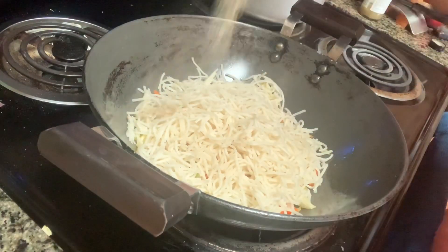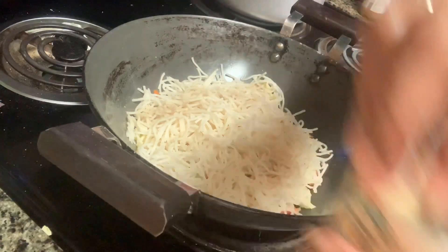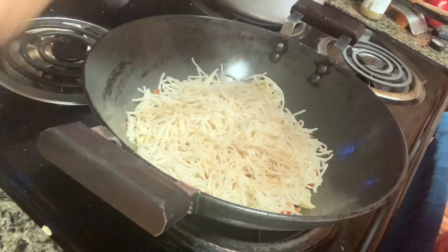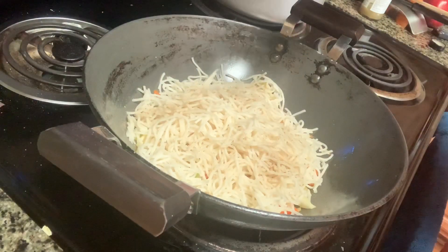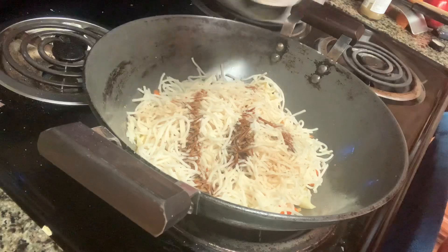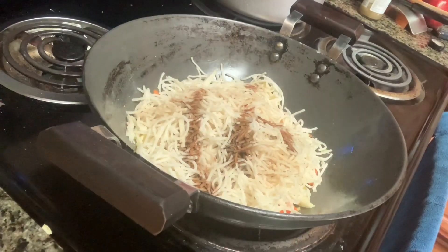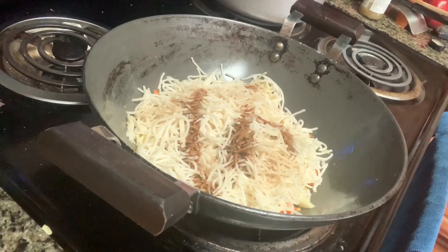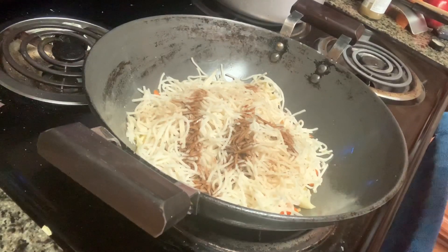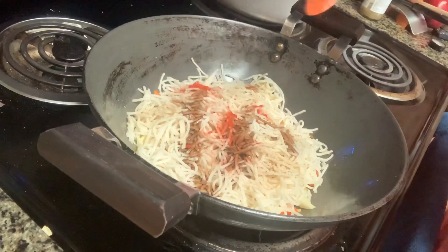Add pepper, and add salt. Add pepper. Add salt, right there. And some time.